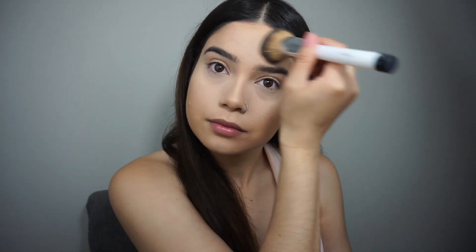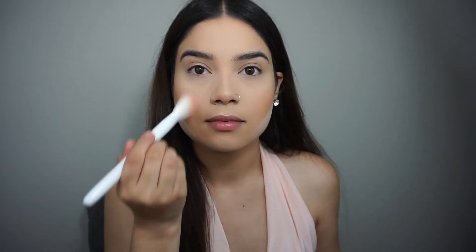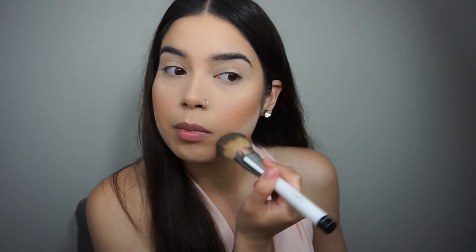We've been baking long enough so I'm just going to remove that. I'm going to bake under the contour as well. For blush I'll be going in with one from the Elf palette — this pink one. I'm using the Wet n Wild contour brush. I forgot to set my eyelids. Now I'm going to remove the powder from under my cheeks and set my face with the Elf Makeup Mist and Set — I've heard good things about this. I'm going back into my Elf palette and taking the highlight shade.